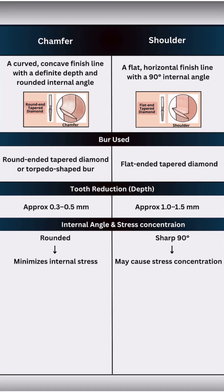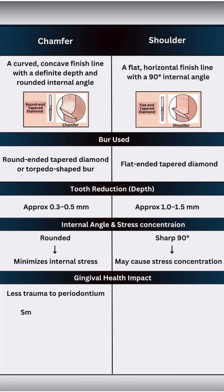From a periodontal standpoint, the chamfer causes less trauma to the gingiva and transitions more smoothly into soft tissues, while the shoulder finish line, if placed sub-gingivally, may increase the risk of inflammation or irritation.